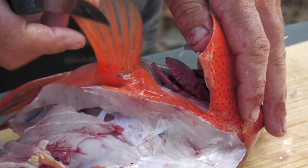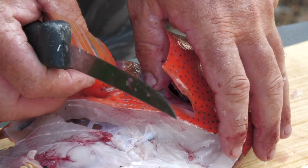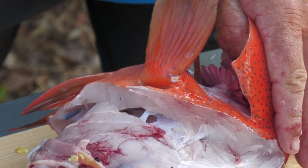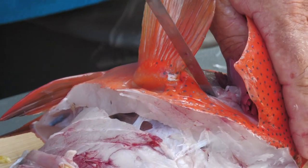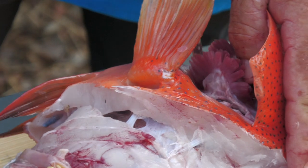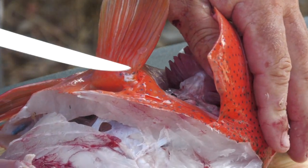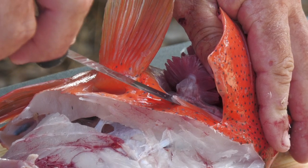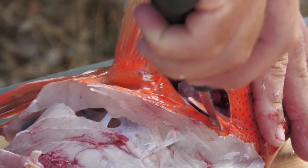We turn him over now and do it the same again on this side. Just pull the gills forward and make that cut separating the gill from the wing. And there's that bone there — just go under that like that, follow that through.